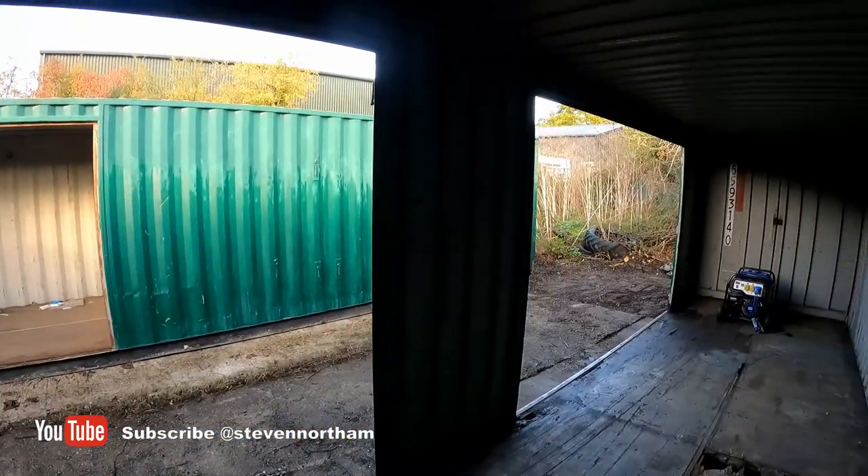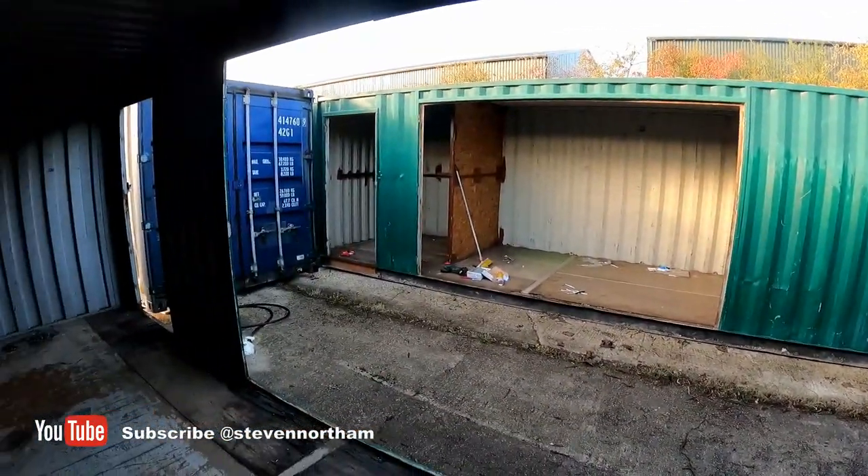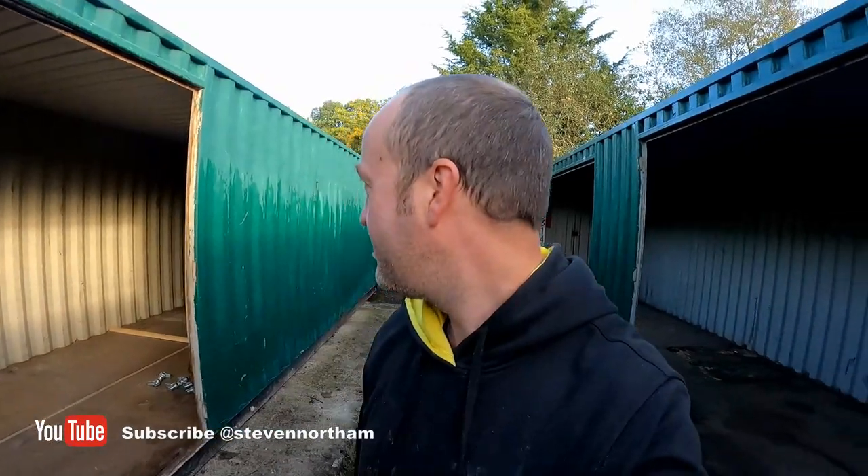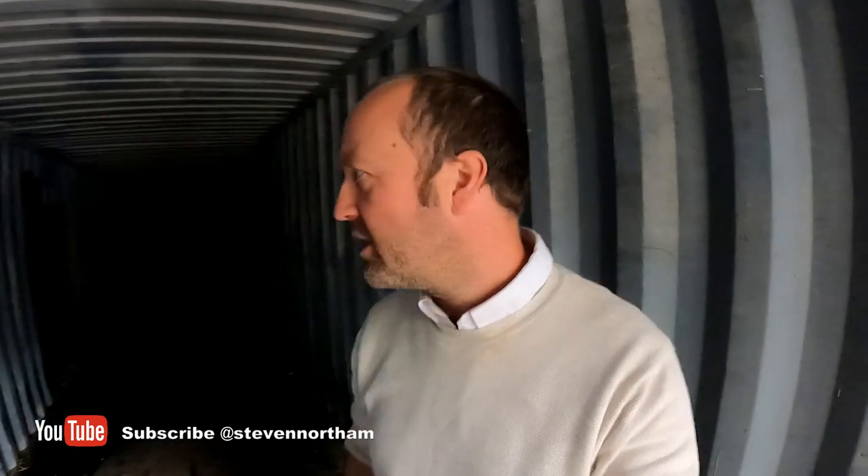Big workshop space, storage space for the next builds, the house build, and so forth. I'll no doubt get some more footage as I stitch together these three shipping containers and turn them into a workshop and storage space, so I'll update again shortly. Quick little update on the containers — I've now got all three positioned together.